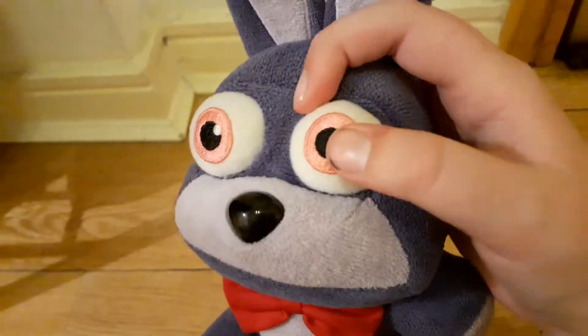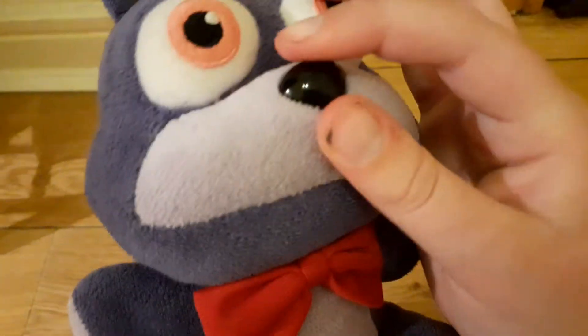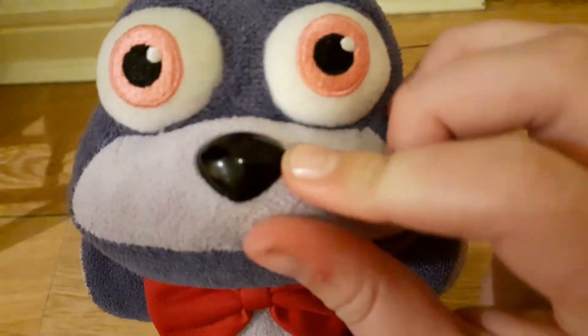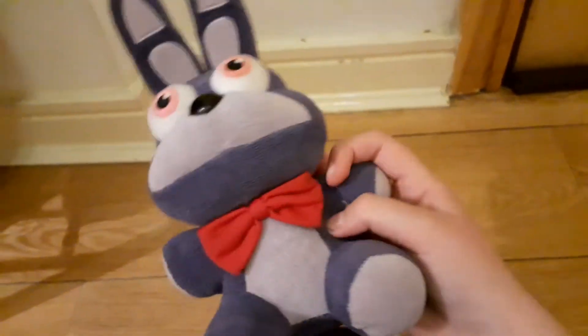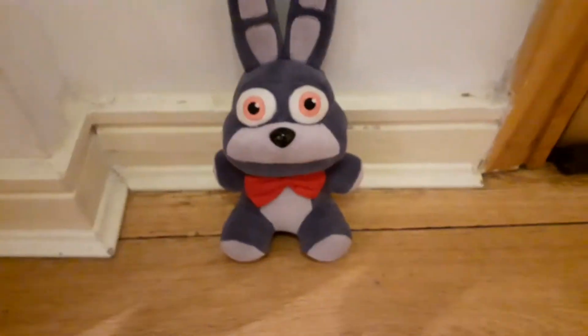He's got hard eyes, and he's got a not very chapped-up nose — quite nice actually, quite smooth. Fur texture is pretty nice. The bow tie looks very much like Toy Bonnie's bow tie here, let me show you.